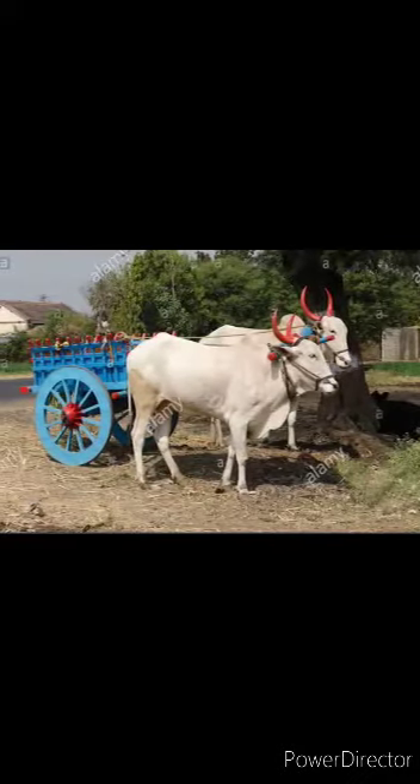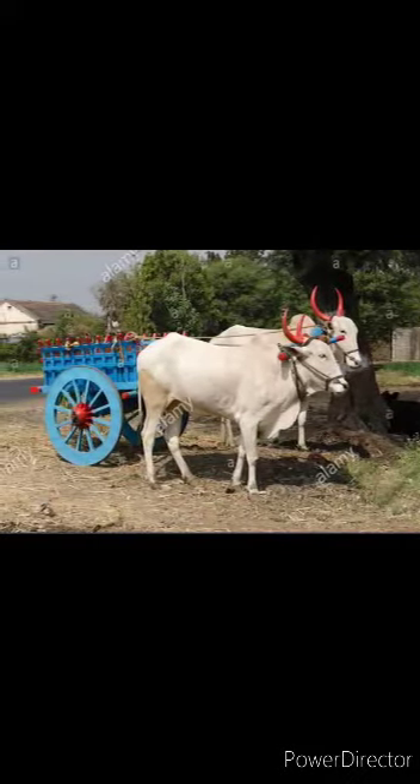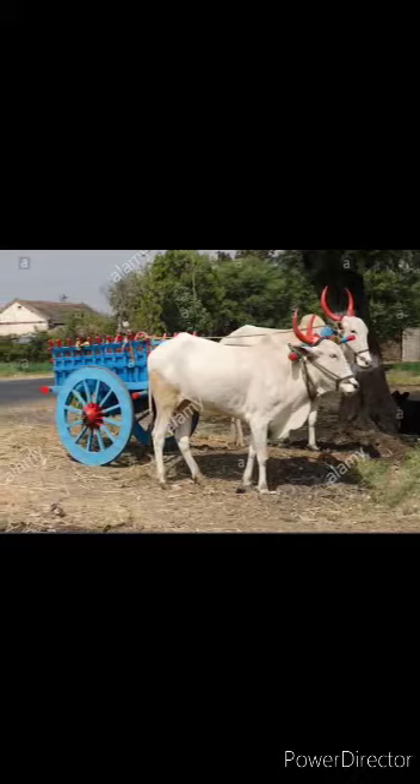Hi kids, hope you are all fine. Can you see this? This is a bullock card.